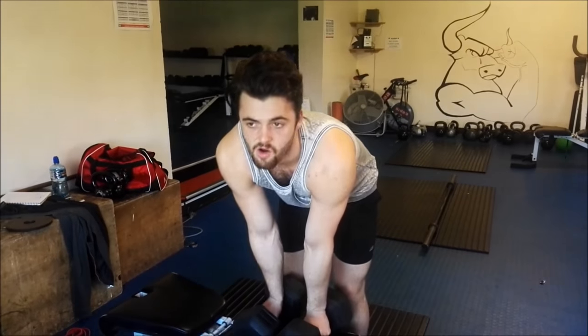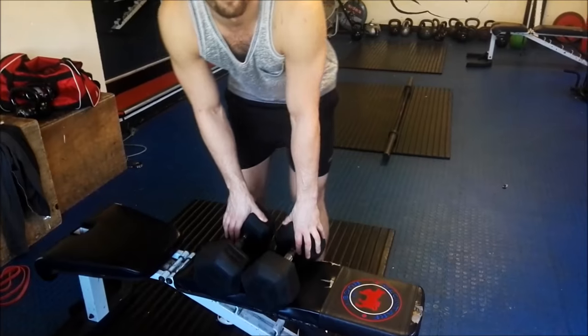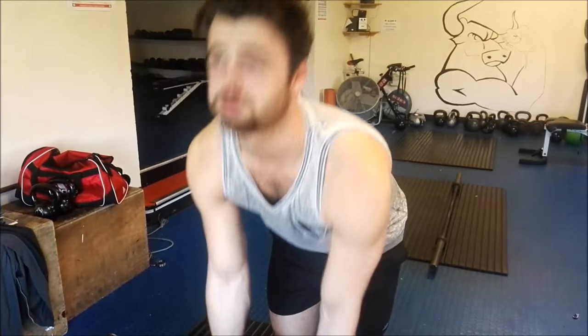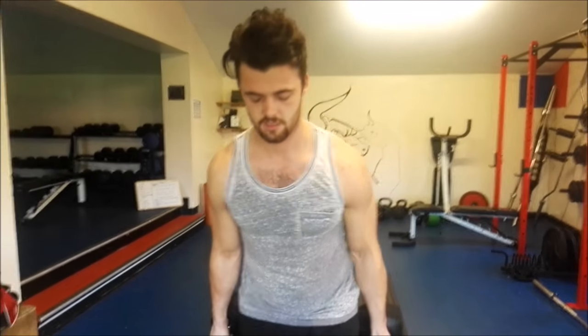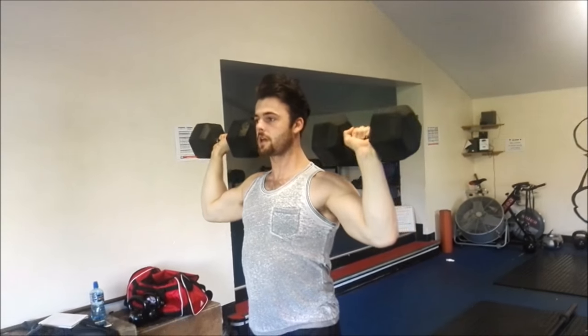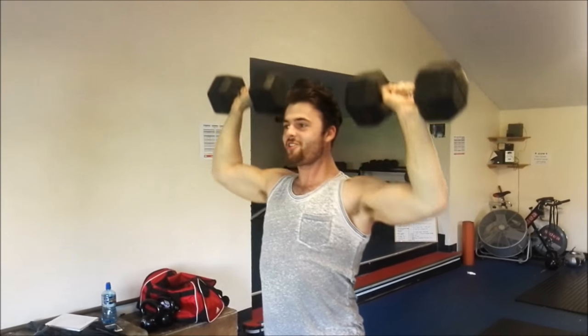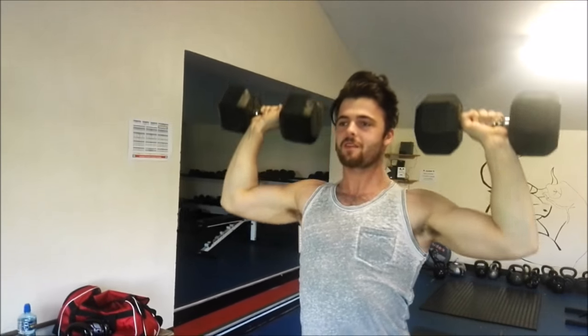For the first set we're going to do standing overhead shoulder press — not sitting, because I feel like it's better to work the boards when you're standing. We'll do high reps, anywhere from 8 to 12, and probably about 4 sets. Just get them up, straight up and down. That's how you do it — quite simple. We'll start to feel the burn a lot more on the later ones. The last set will be a killer.